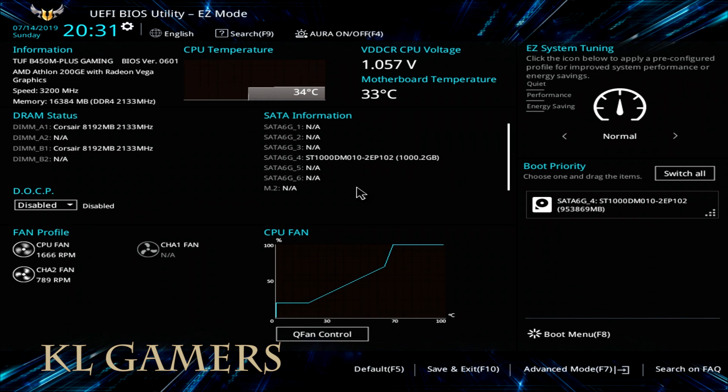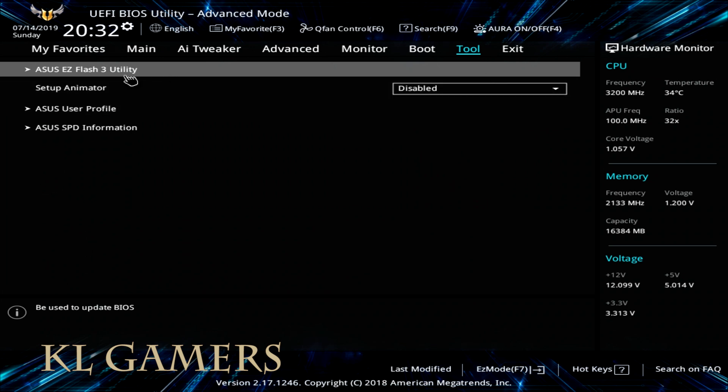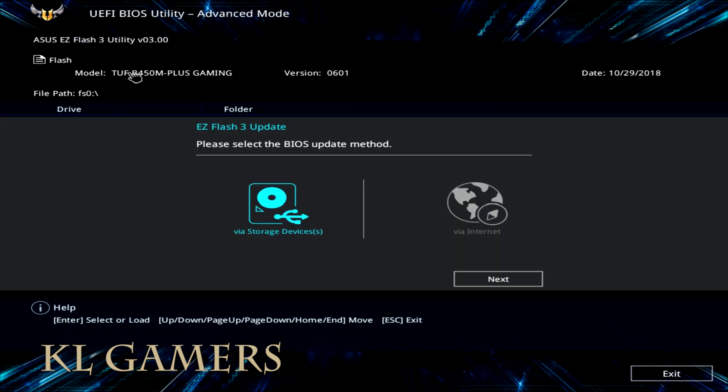To update the BIOS, proceed to the Advanced Mode tab or press F7. Select the Tools tab, then select the Asus Easy Flash 3 utility. Select the BIOS update method via storage devices.